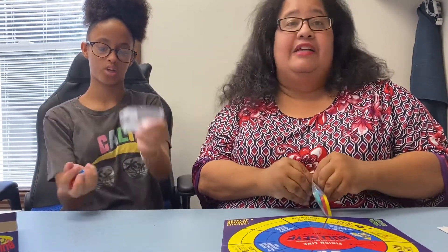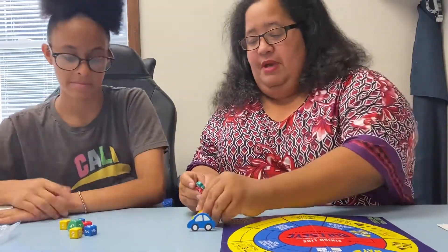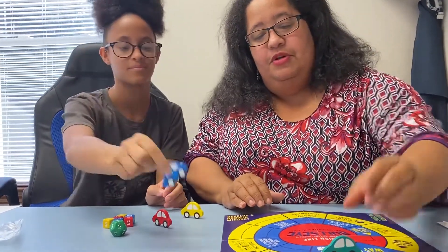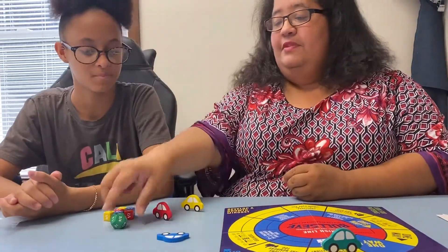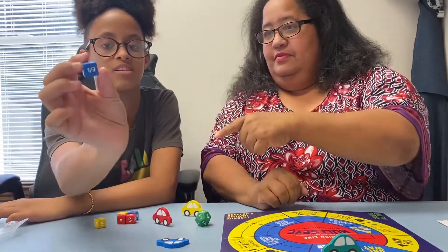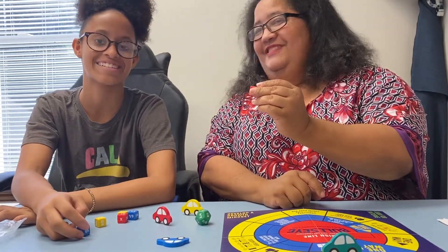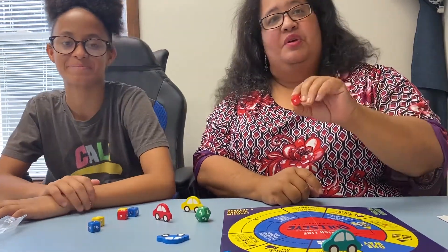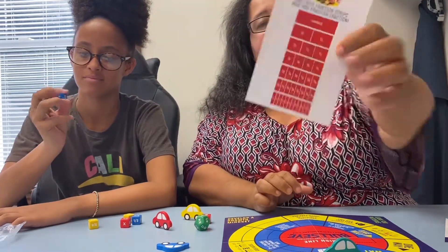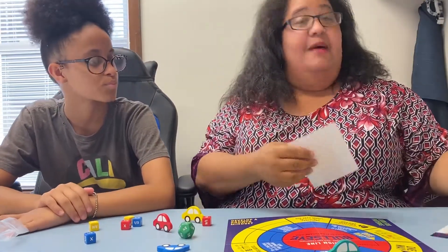I actually played this at the homeschool convention with the guy that was selling it, which is why I bought it. I don't normally just randomly buy games off shelves, but this one is fantastic. So everybody gets a little car piece that goes on your board. There are two types of dice — there's this giant green die, and all of these dice have fractions on them. And then there's a die that has some fractions and also an X, which is a variable, so you can do your math with variables, and whole numbers too. And it comes with this handy dandy fraction conversion sheet for those of us who can't just add or subtract fractions in our head.